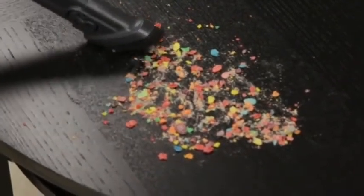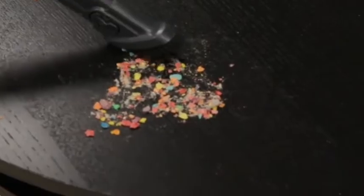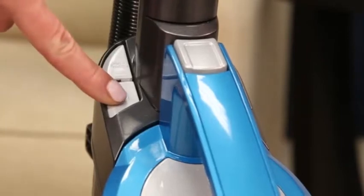The Bissell PowerGlide cordless vacuum provides superior cleaning with cordless convenience. To use the high-low feature while vacuuming, press the button near the handle with two lines indicating high-low.